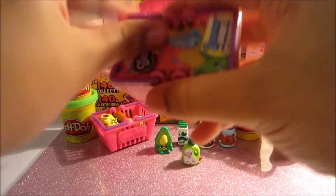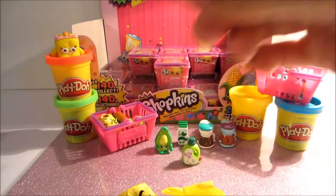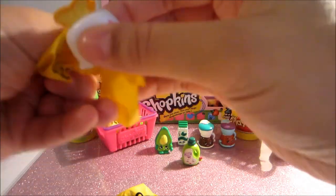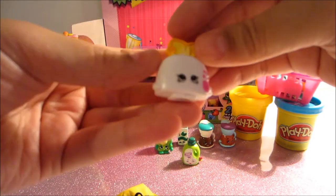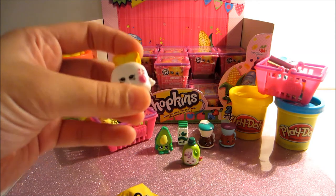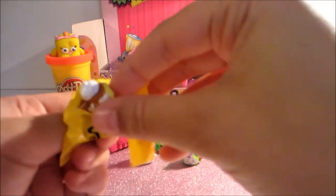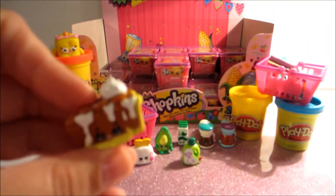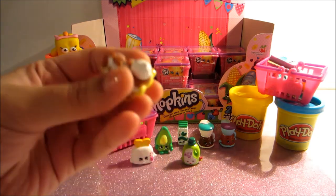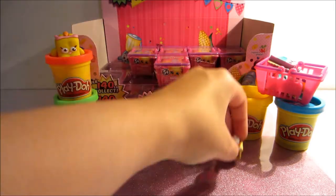I'm going to go ahead and open up another basket. Hopefully we'll get lucky and end up with some ultra rares. Oh we got the Toasty Pop! He's so cute. I did make this one out of clay as well but I definitely like this one much better — it's super cute. So Toasty Pop is a common. Open up our next one — oh cool, we got I think this is Bacana Pie, and it is a rare! I know we did make this one out of clay as well. That one is really, really cute. I really like the bakery ones — I think those are my favorite.